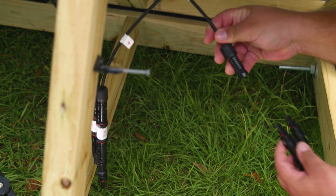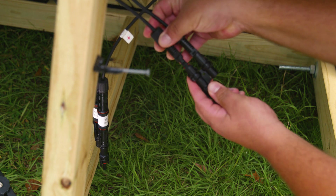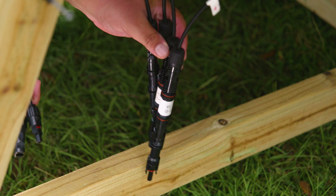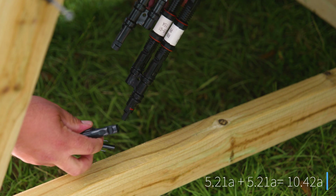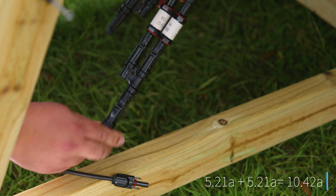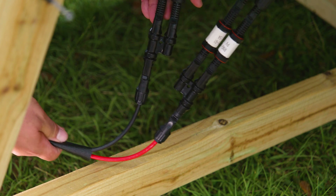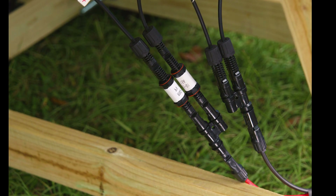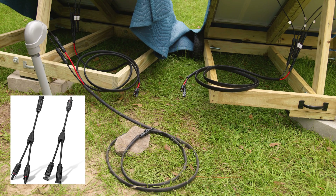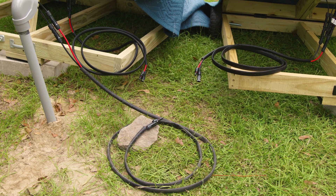Next, do the same for the negative wires of those two panels using a Y-branch connector. The difference from our previous installation with only two 100-watt panels is that now we're installing the 15-amp inline fuse on each positive wire, because 5.21 plus 5.21 is 10.42 amps and our panel's max series fuse size rating is 15 amps — so before we didn't need to fuse each panel. Now take the extension cable, install the red wire to the positive side and the black wire to the negative side. If wires aren't color-coded, mark them with electrical tape.